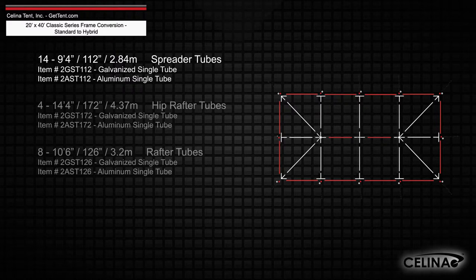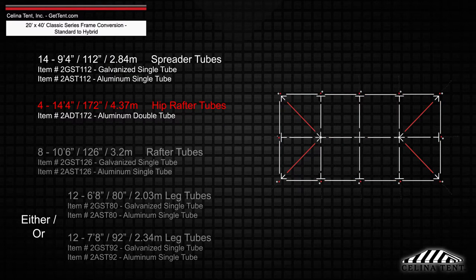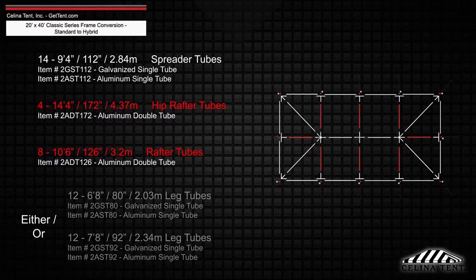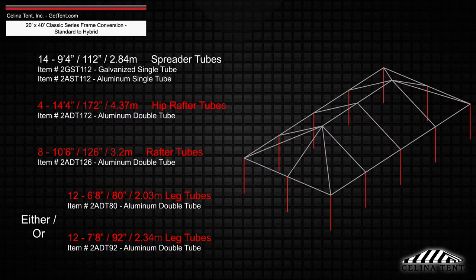Replacing the hip rafter, rafter, and leg tubes with 4 fourteen-foot four-inch hip rafter double tubes, 8 ten-foot six-inch rafter double tubes, and 12 double tube legs that measure 6 foot 8 inches or 7 foot 8 inches depending on the eave height.